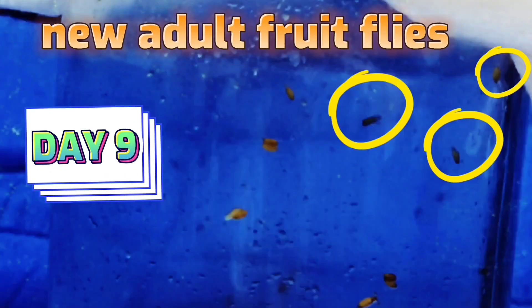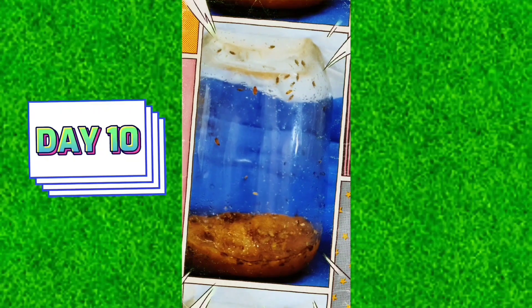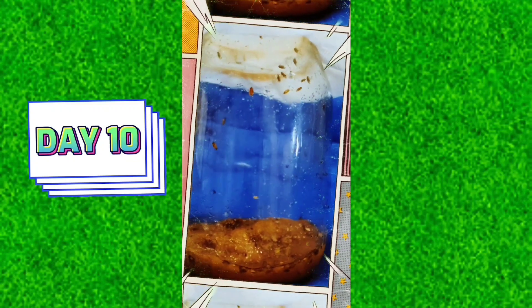Day 9. I saw new adult fruit flies. Day 10. Now there are many adult fruit flies.